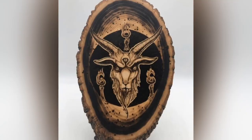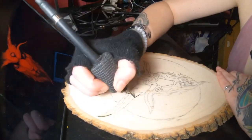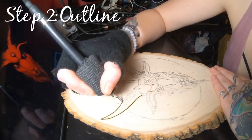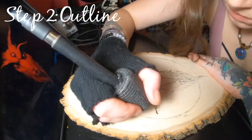The first thing you're going to want to do is lightly erase around the areas that you'll be burning, just to get a little bit of that graphite off, but leave enough so you can still see it. If you want to look at a tutorial on how I stencil my art projects, I will drop a link in the description below.